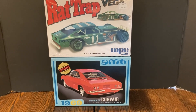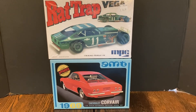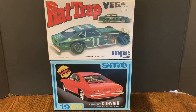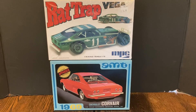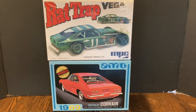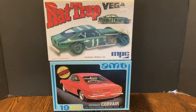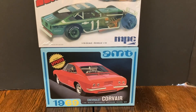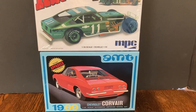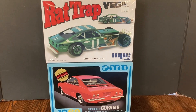Hello YouTube. I've already started this kit but I'll show you what I've got done so far. I took the Rat Trap frame and everything from it — the engine, wheels — and then took this '69 Chevy Corvair and cut up the body, using it for this modified instead of the Vega body.